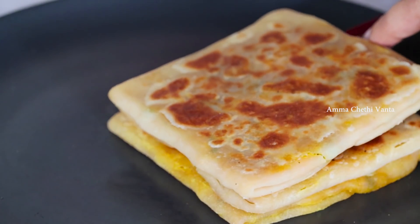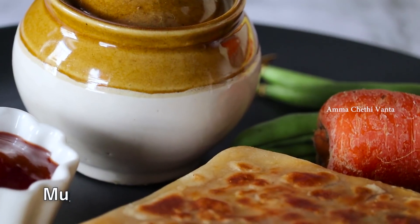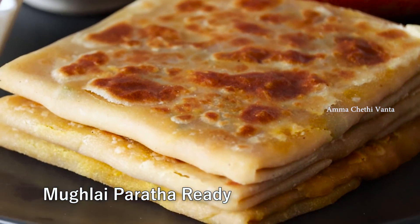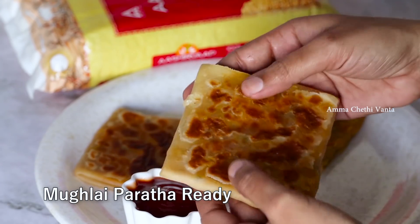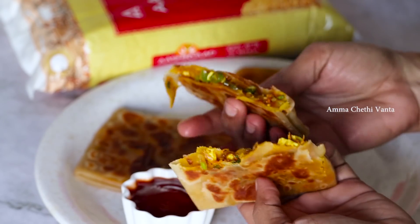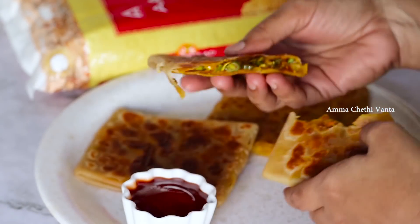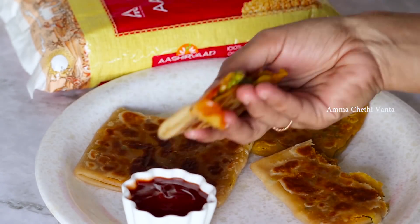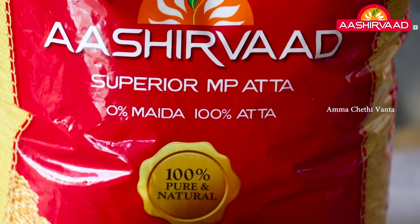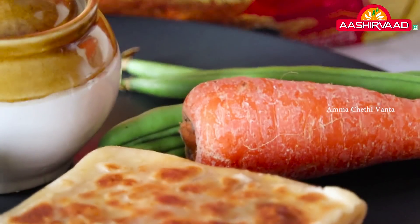It's simple and fried. If you like a healthy recipe, you can try this tasty healthy Mughlai Paratha. It's great as a snack or in a lunch box. If you liked this video, please like it, share it with your friends and relatives, and subscribe to our channel.